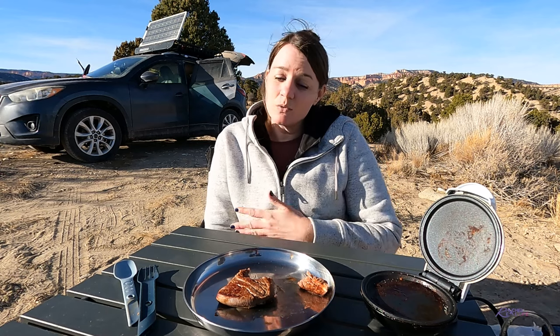If you have ideas for food to cook in the Dash Griddle, please comment below. I'm looking for ideas because I'll be bringing it with me on all of my camping trips. If you like this video, don't forget to give me a thumbs up and subscribe. I do camping trips, gear reviews, scenic drives, as well as videos like this. Thank you so much for watching and I'll see you in the next video. Bye!